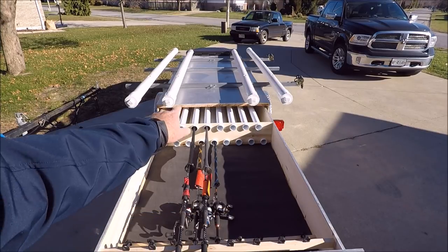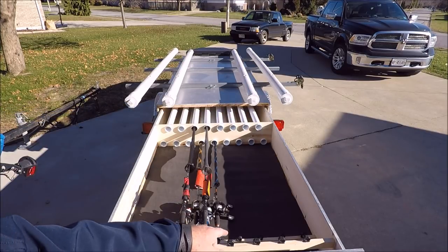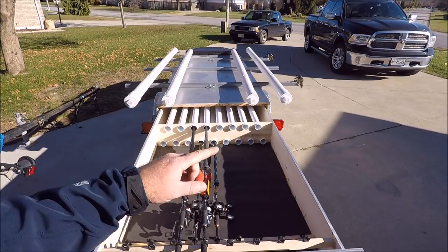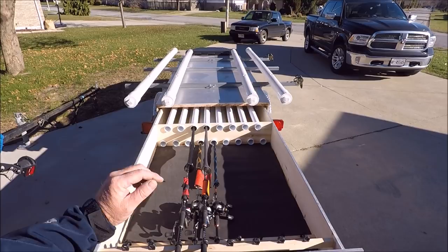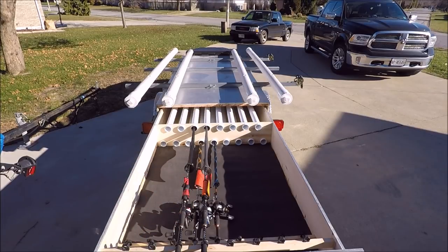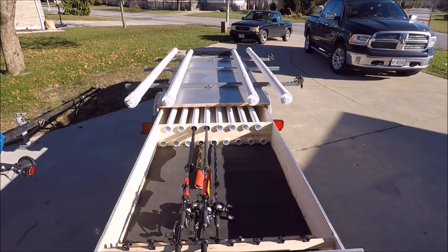The side panels of the drawer were just leftover rips from the top and bottom panel — they come out to about seven and a half inches high, which is fine. The side panels on the outer box I had to rip from another sheet of plywood, so they're 10 inches high. With the half-inch top and bottom, the overall height of the outer box is 11 inches.